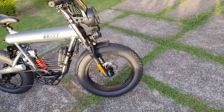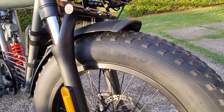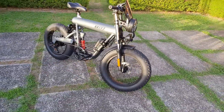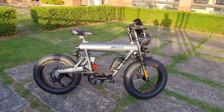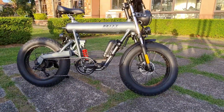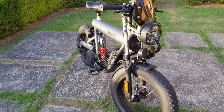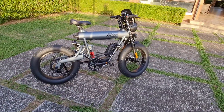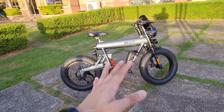The rims are 20 inches, so 20 is the diameter, and the width is 4.0 — 20 by 4.0 fat tires. Typical mountain bike tires are 2.4 or 2.5 wide, but these are 4.0. Fat bike, meant for off-road. Because they're fat tires, there's more rolling resistance — not meant for speed, but built for comfort. You can do mild ascents and some light off-road, but I wouldn't recommend trails or downhill. It's a commuter bike, it takes you from A to B, and it shouldn't be subjected to abuse.